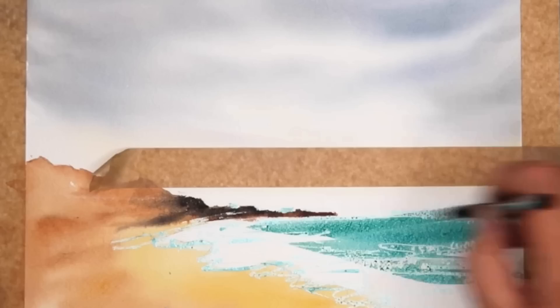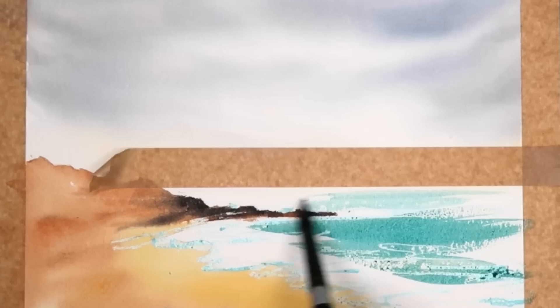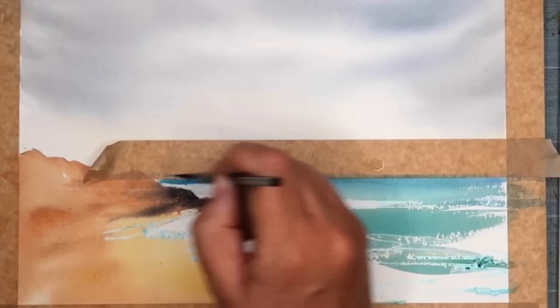I'm using the phthalo turquoise wet on dry to paint the sea. If you don't have this colour you could use Prussian blue or any sort of cold blue. Making the paint slightly creamier now, I'm painting damp into wet just to get some stronger tones in the sea, especially along the horizon.